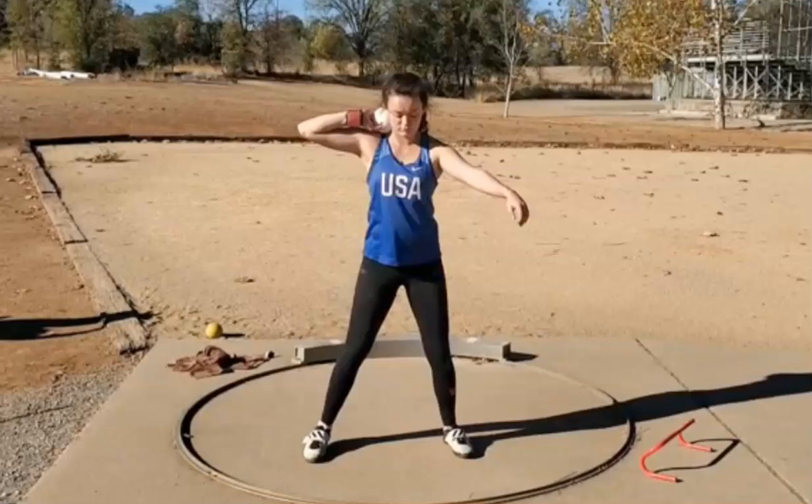Sean Don back with technical analysis number two on the day. Kiana Emerson throwing shot put, once again sent in by her father John. Just did a hammer analysis that I uploaded probably about 10 to 20 minutes ago, so go check that out.